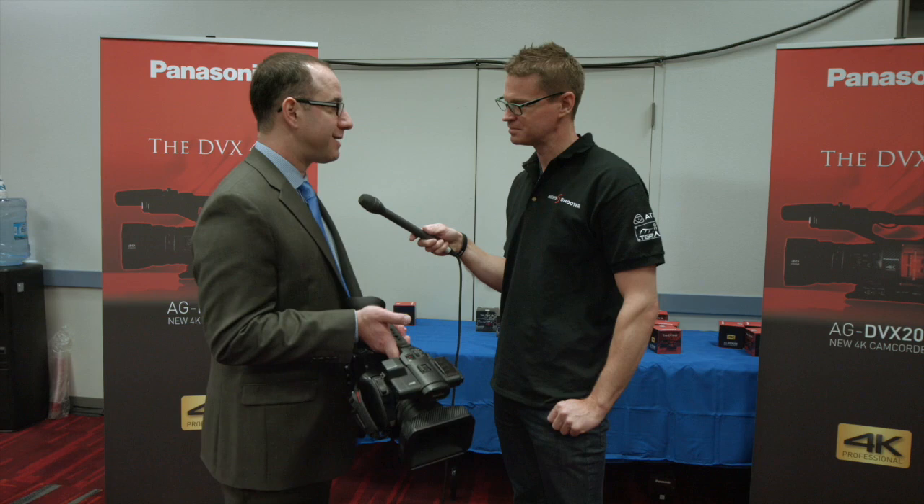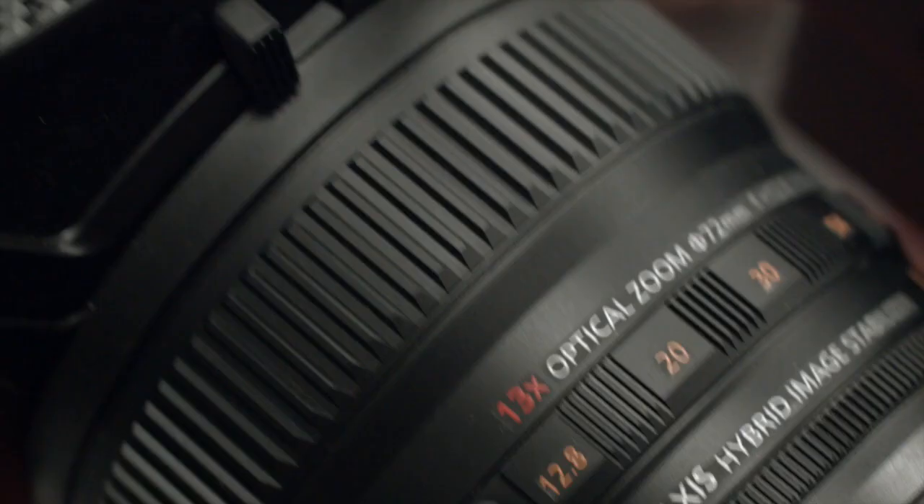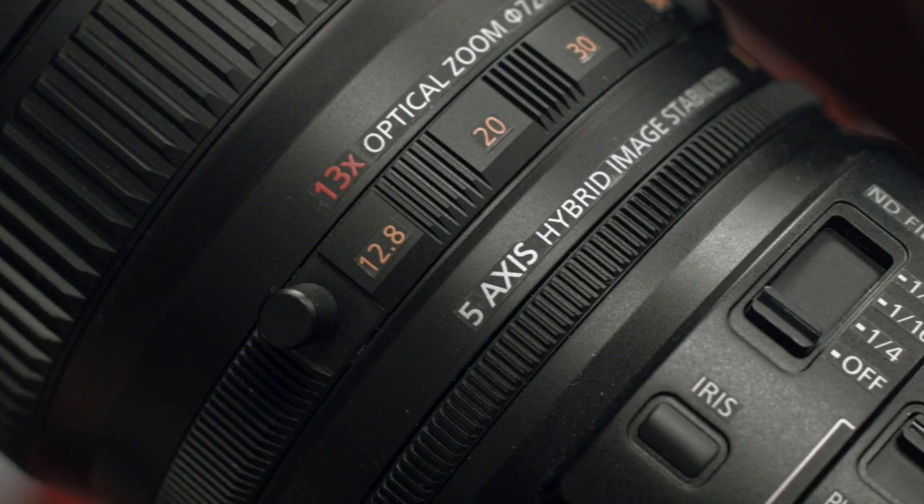Obviously at Panasonic we have the Varicam, which is a phenomenal cinema quality camera. But sometimes you just need to pick up and run and gun and get really high quality video in a small integrated package. And that's what's nice about the DVX200.